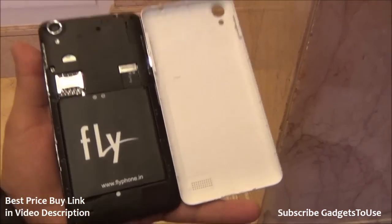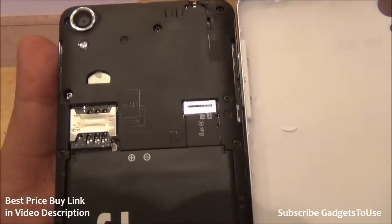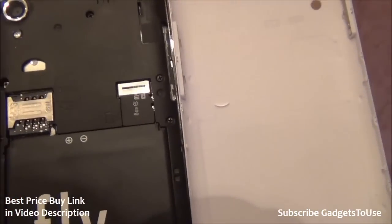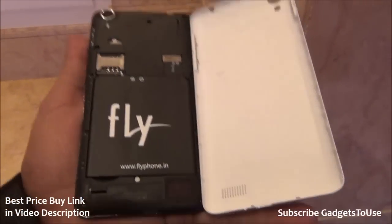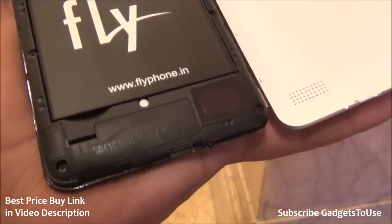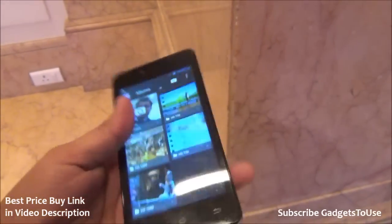Here we have the rear back cover open. As you can see, this is a dual SIM phone — you can insert two SIM cards one on top of the other. We also have a micro memory card slot to expand the storage. The battery inside is a 2200 mAh battery. This is the loudspeaker on the phone, which is fairly loud — not too loud and not too less in terms of overall sound.